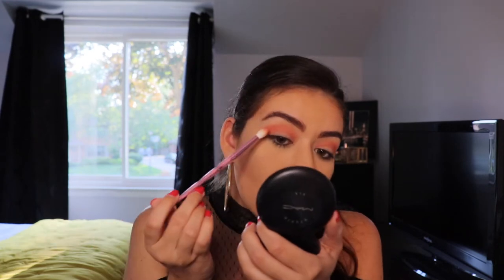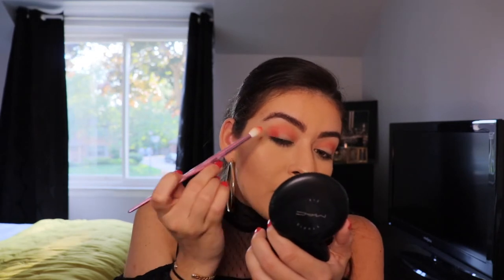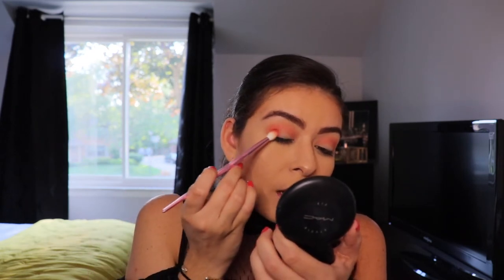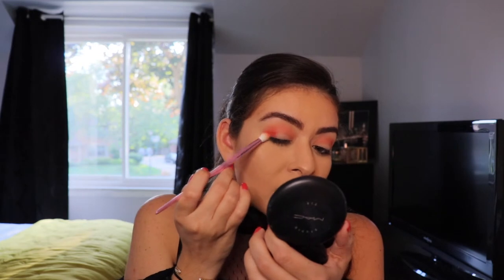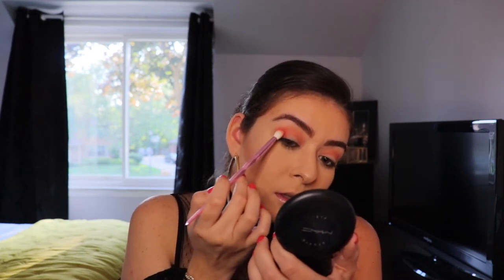I'm going in with that same brush I used for my crease, dipping into a little bit of You're Kidding, tapping off the excess, and then stamping on the outer edge of my eye, slowly working that in and blending everything together. It's better to start off with a little bit of shadow first so you can see how much color is actually on your brush, because you don't want to apply too much — it's easier to add more than to take away. So it's always good to start off with a little first, get it going, and then add if you need to. Now I'm going to move to the other eye and do the same thing.